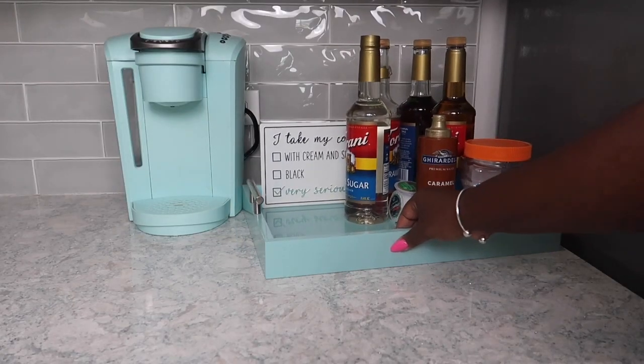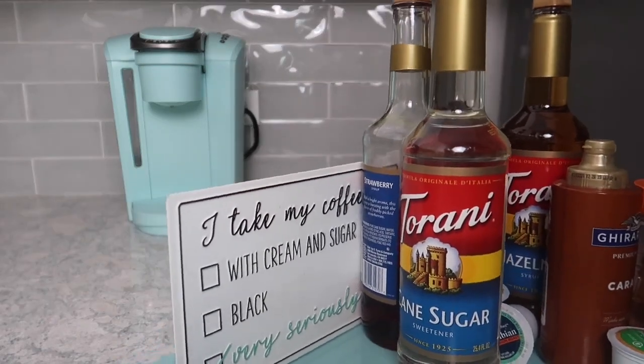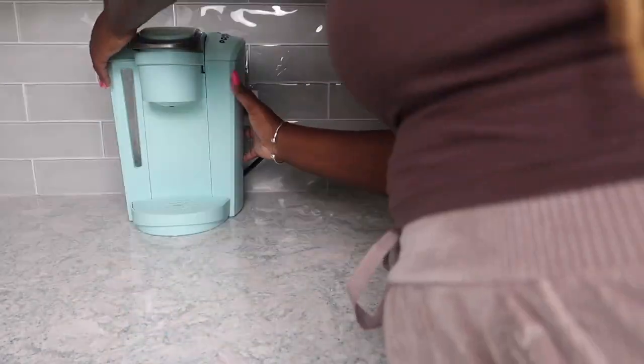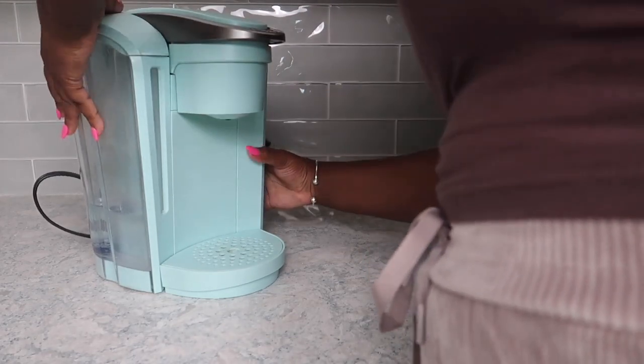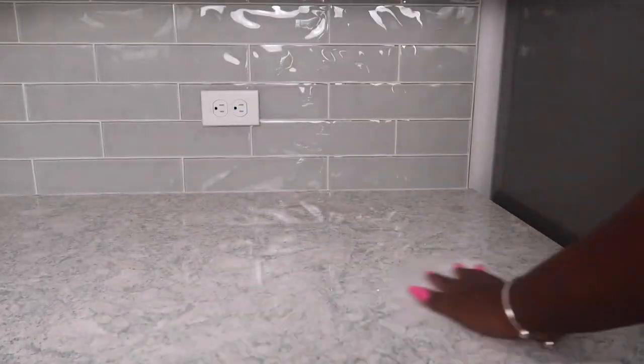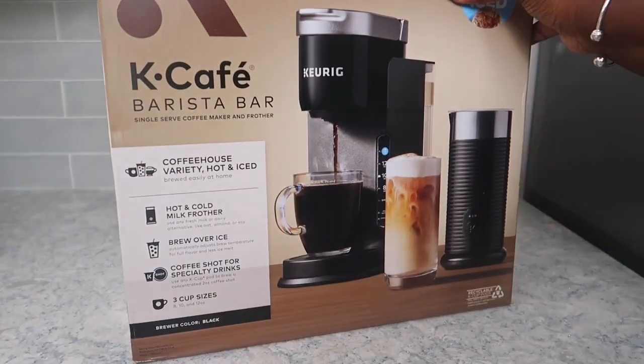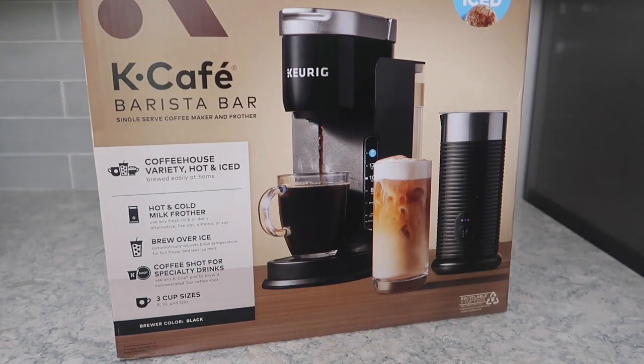I've had this Keurig and this coffee decor for about three years and I've been over it. I've been over this color and I'm just ready to redo the area. So I got rid of the old stuff, giving the Keurig away because it's still in good condition. And I just brought in another Keurig, so this is my third one.